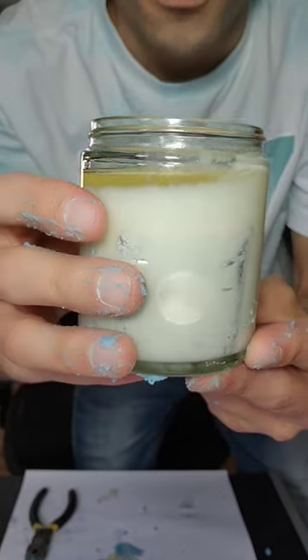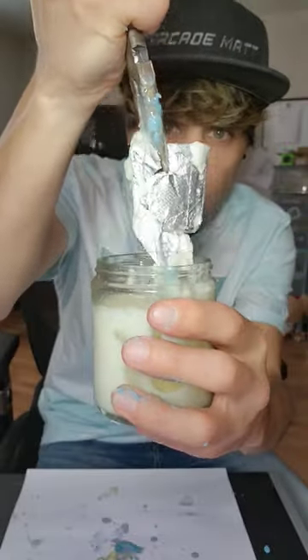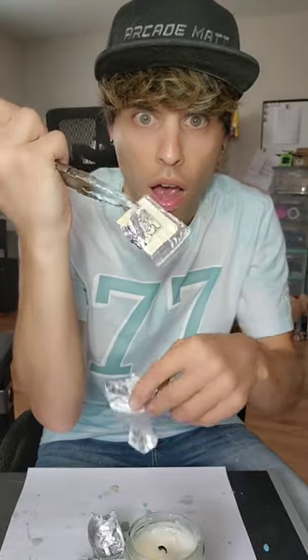Once it melted, we had to get the moolah, which was right there, so we dug in with our good old pliers. This one actually moved out pretty easily. I unraveled the tinfoil here and noticed this was not a $1 bill — we got something different.